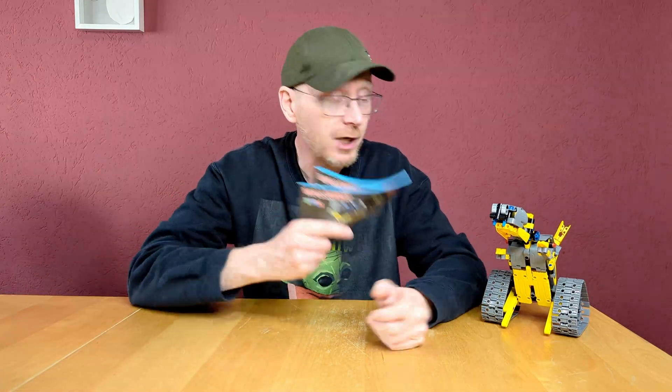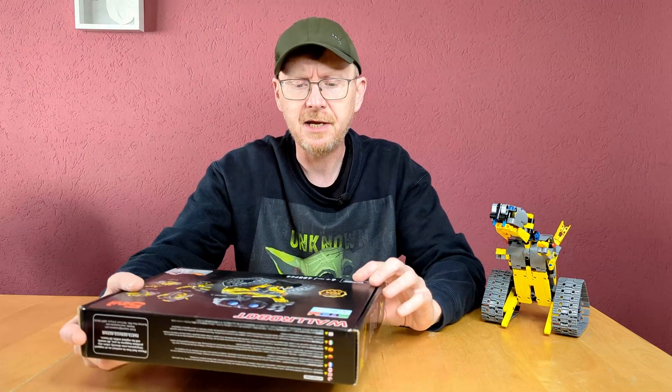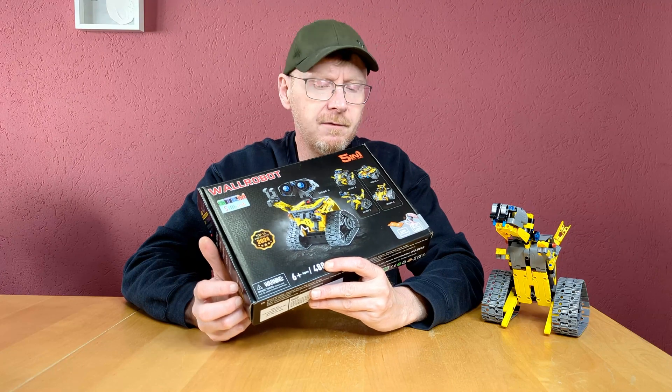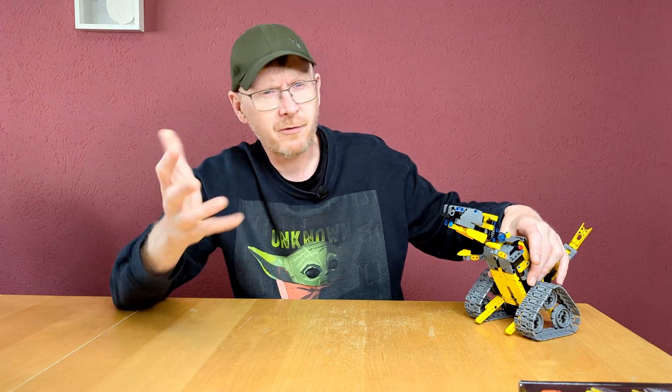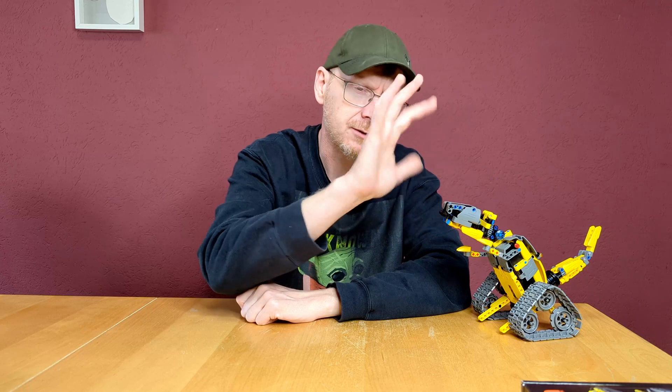The assembly and the fun of the assembly — that's okay, that's for children, and I was entertained. Wall-E took about 45 minutes and has, I would say, 450 out of the 488 pieces. The racer was 30 minutes and around 300 to 320 pieces. And the dinosaur was around 35 to 38 minutes, and I would say around 400 to 420 pieces.